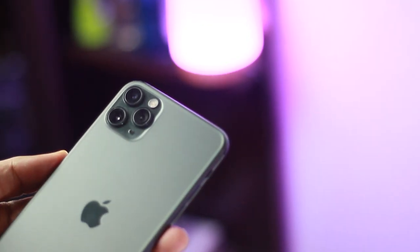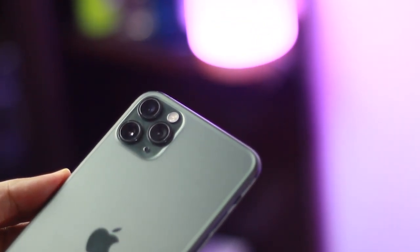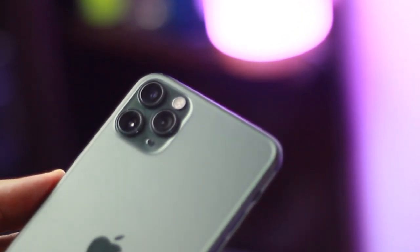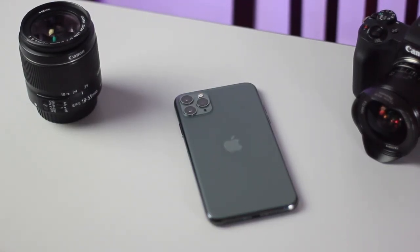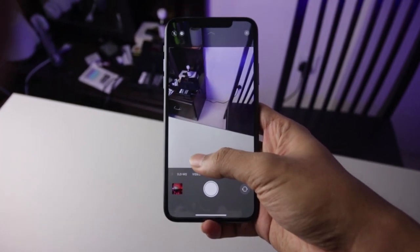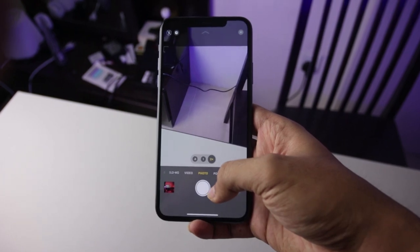Yang terakhir adalah kameranya. Untuk kameranya saya bisa bilang ini adalah game changer bagi para konten kreator, karena iPhone 11 Pro Max sudah menggunakan 3 setup kamera. Sekarang lebih versatile untuk mengambil 3 mode gambar, yaitu wide, ultra wide, dan telephoto. Overall hasil kamera iPhone 11 Pro Max ini one of the best.